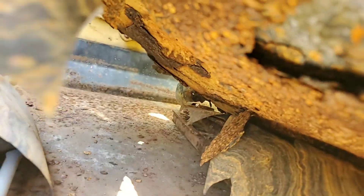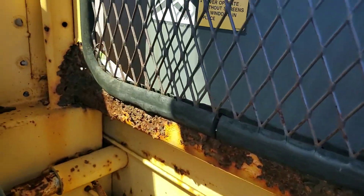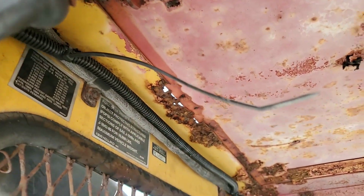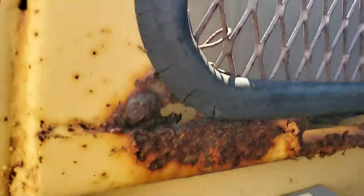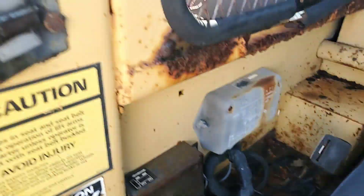That switch goes underneath the seat. It's got some rust.